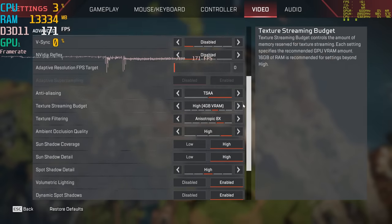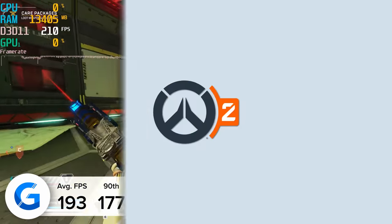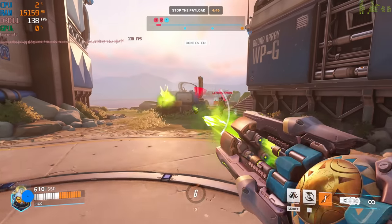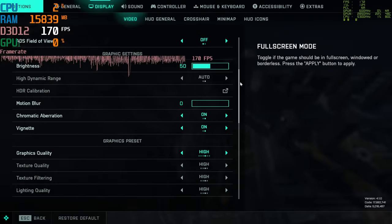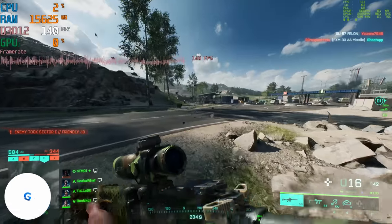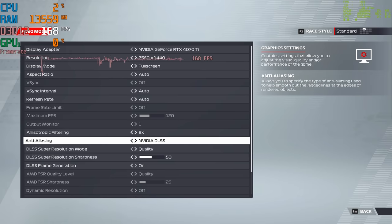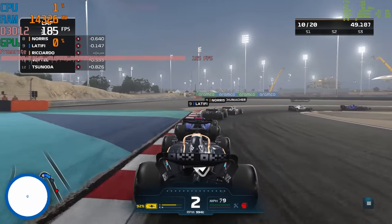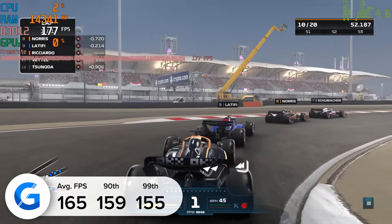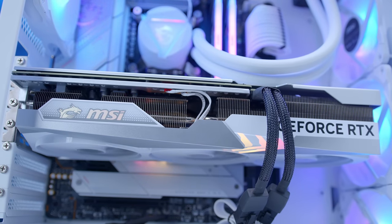In Apex Legends at 1440p high, this build delivered an impressive 190 frames per second on average, with solid 90th and 99th percentile results. Overwatch 2 also performed well at 4K Ultra, coming in with a strong 149 FPS on average, while Battlefield 2042 at 1440p high with DLSS on the performance preset delivered 134 FPS on average. Formula One 2022 is one of my personal favourites, and at 1440p ultra high with DLSS 3.0, frame generation enabled, and ray tracing set to high, the system brought in 165 FPS on average. Competitive frame rates across the board — if there are any other games you'd like to see included, let us know in the comments below.